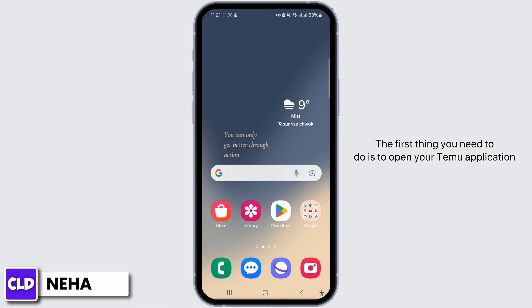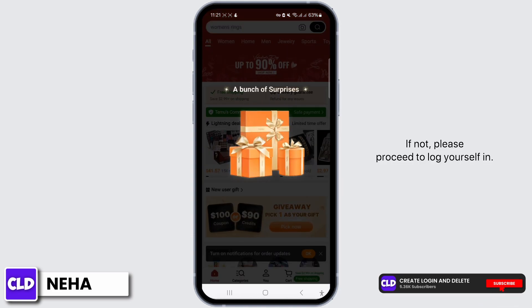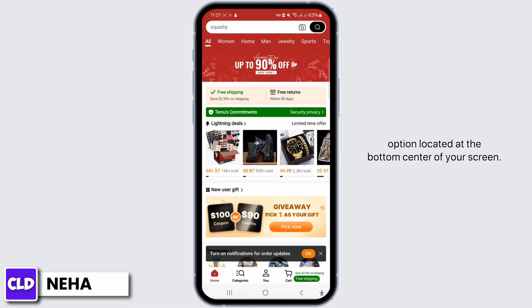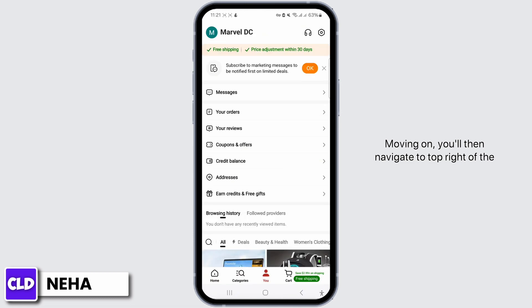So let's dive right into it. The first thing you need to do is open your Temu application and ensure that you are currently logged into your account. If not, please proceed to log yourself in. Once you are logged in, locate and tap on the 'You' option located at the bottom center of your screen.